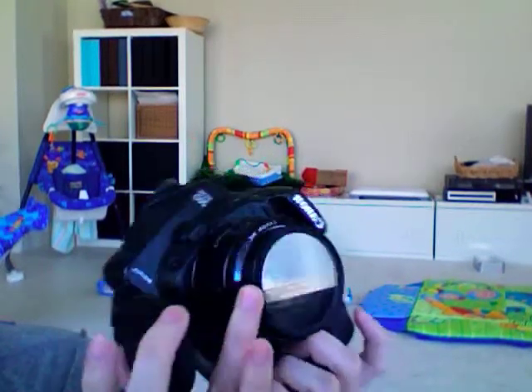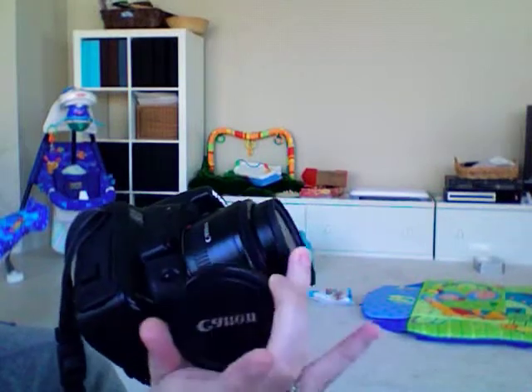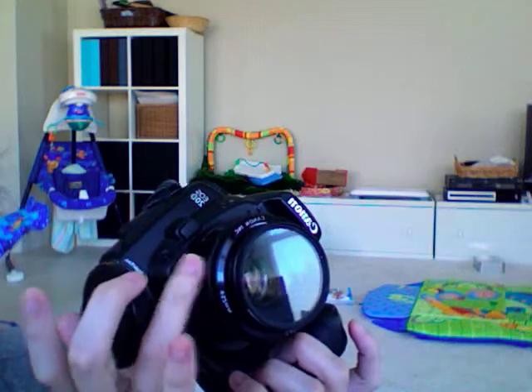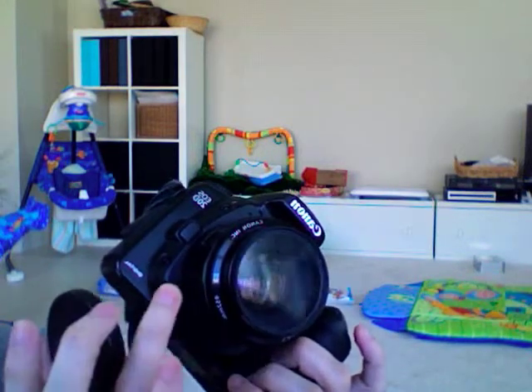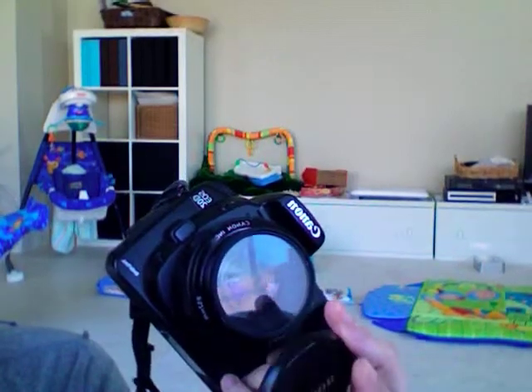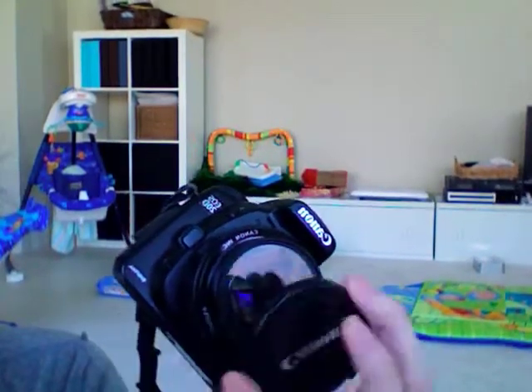Even if you have a UV filter — which we can talk about later, and which I have on my lens — a UV filter may protect the air from reaching your actual lens, because lenses are very expensive and you don't want them to scratch. But honestly, the cap is what protects the UV filter from getting dusty and scratchy. And a dusty and scratchy lens equals dusty and scratchy photos.